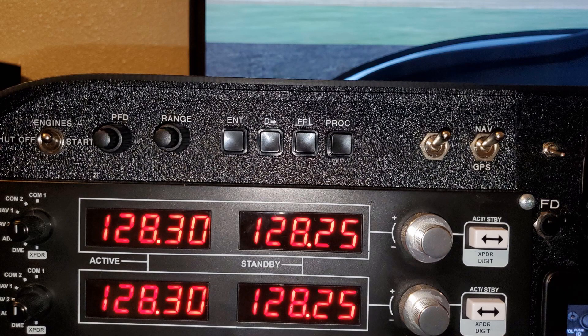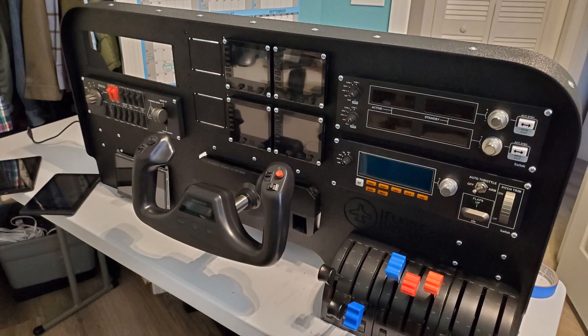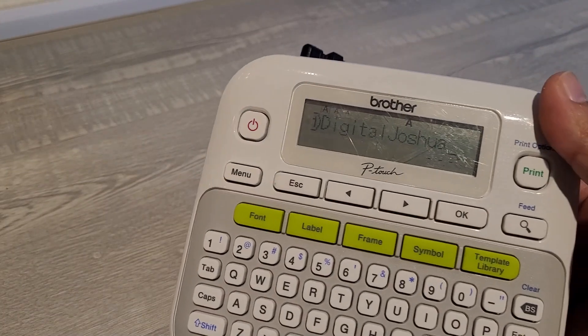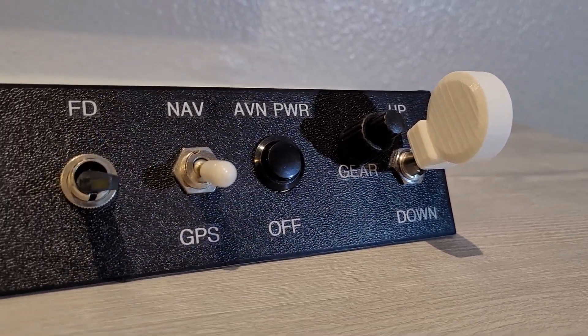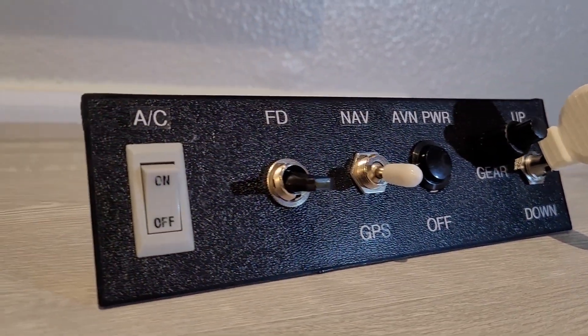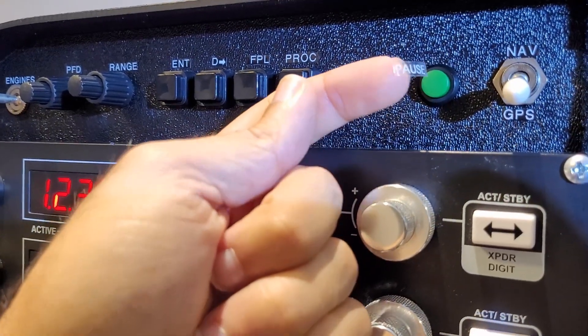However, this process can be expensive and sometimes we just want to quickly label our own DIY cockpit or panels so we can enjoy our setup. This can be done with a label maker and some transparent tape. When I'm quickly building prototypes which include simple panels like this one, or a more complete trainer like this one, this transparent tape is my go-to.